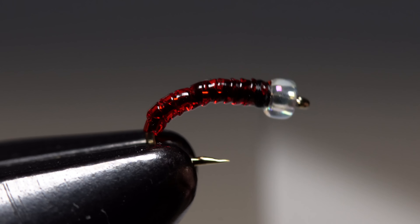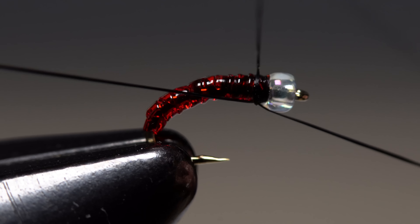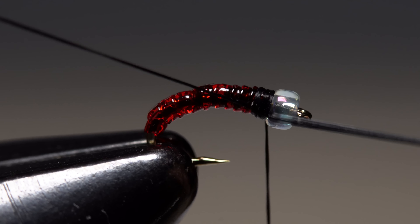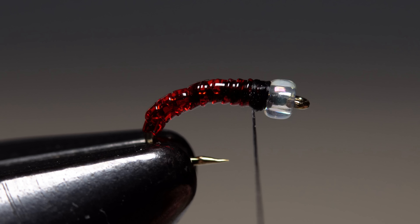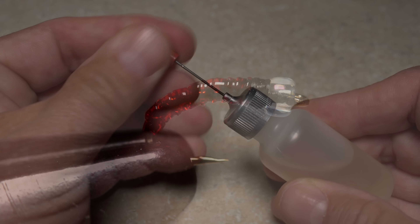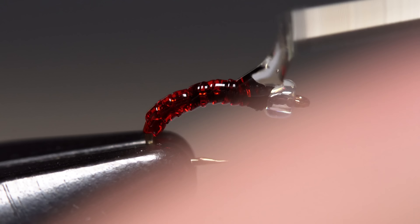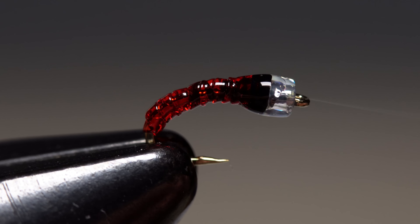Take a few more wraps to build up a solid black thread collar behind the bead and then do a four or five turn whip finish to secure your tying thread. Once you have the knot seated well, snip or cut your tying thread free. I do like to apply a drop of head cement — or in this case hard as nails — to the thread wraps behind the bead to absolutely ensure nothing comes unraveled.